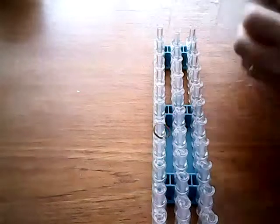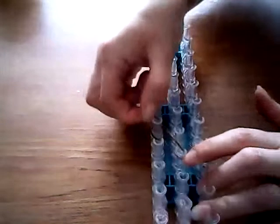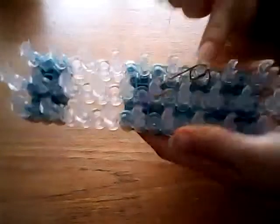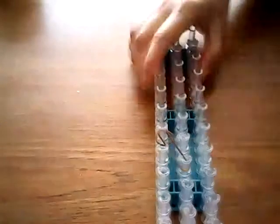Then taking two brown bands, we're going to place some diagonally but quite steeply — so instead of just going normally diagonal, we've gone from here to here. We're going to do the same on the other side.